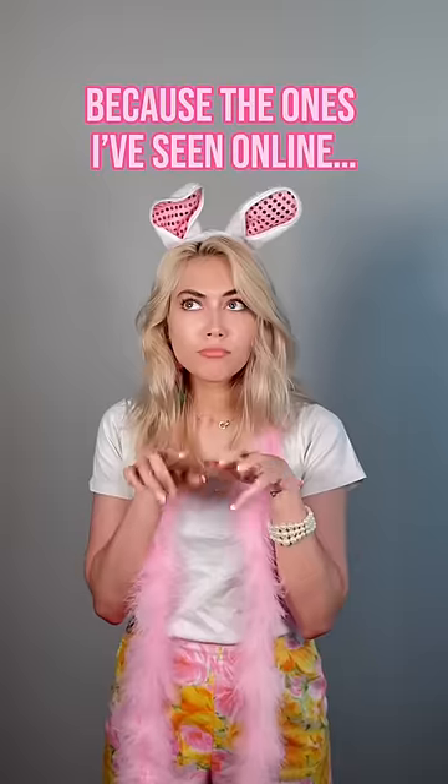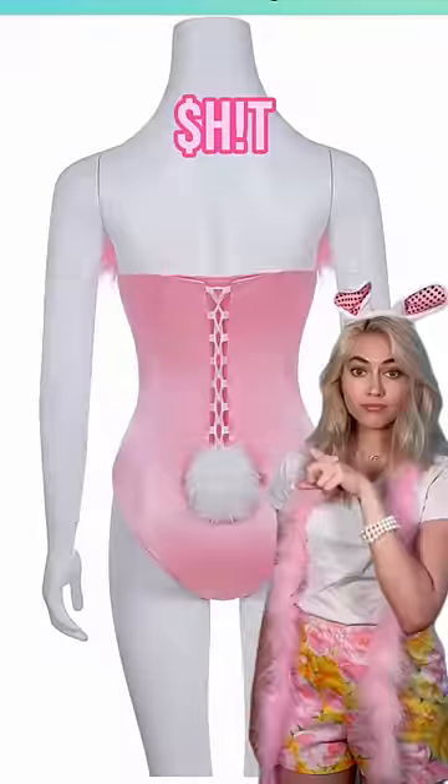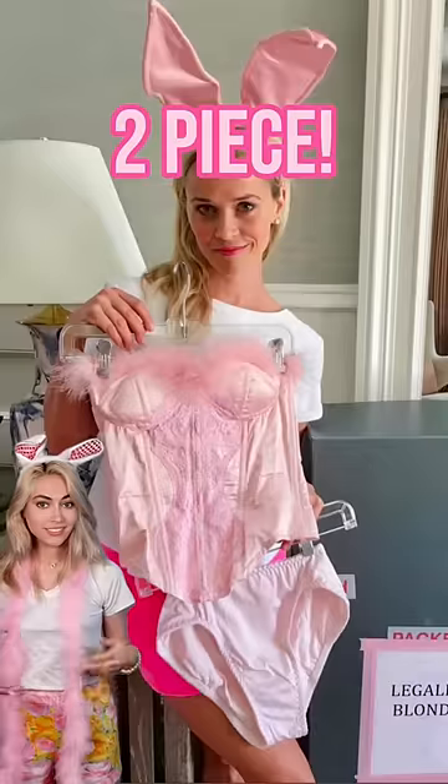How to make your own Elwood's costume, because the ones I've seen online look like shit. For your refresher, here's what the original costume looks like.